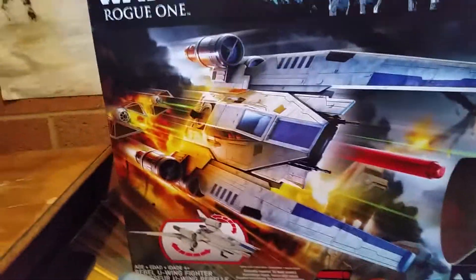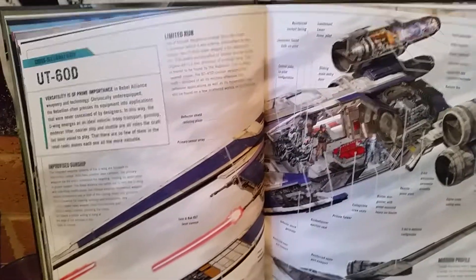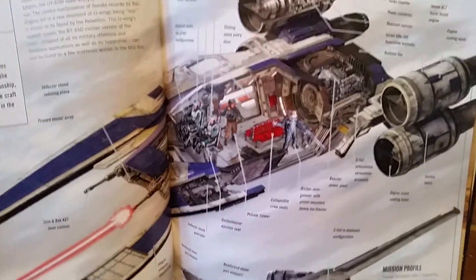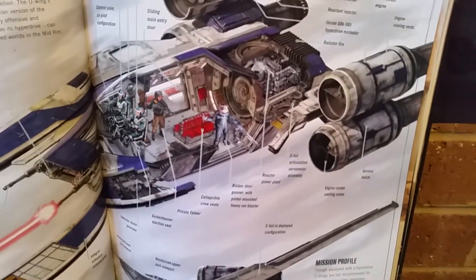There's the box with a nice picture. There's an image of what the U-Wing — the UT-60D — actually looks like. It's more of a troop transport than it is a starfighter. It's not just a one-man thing — there are two guys in there.